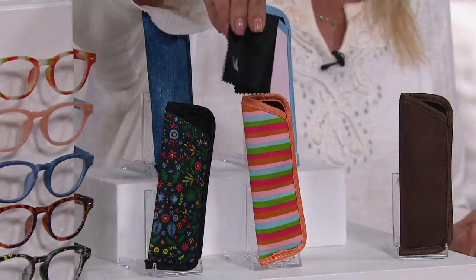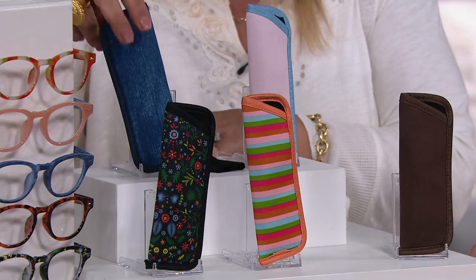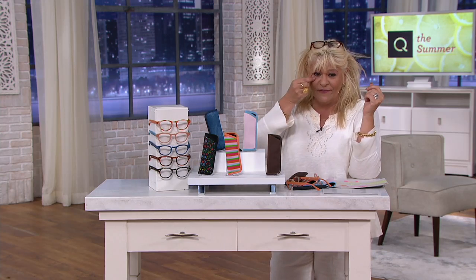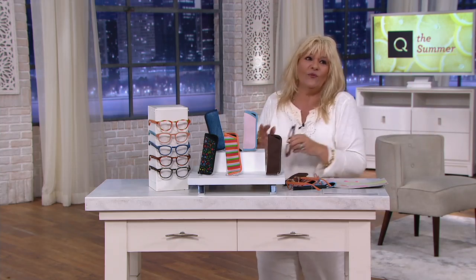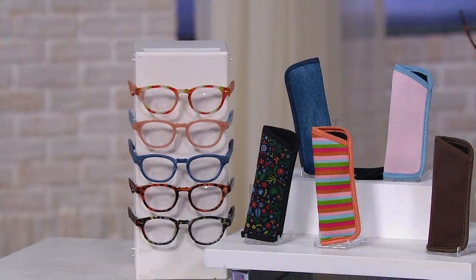You're also going to get the cleaning cloth. So why do we need five? Because with one — here's what me and my husband always do. He says, 'Antoinella, have you seen my readers?' And they're on his face. I mean, this is where we are in life. I'm not perfect either — I'll have one in my purse, one where I watch TV, one where I sew. I do a lot of sewing machine stuff. Five of them and five cases.